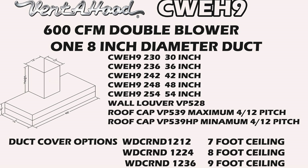Moving on to the 600 CFM — that is the double blower we saw in the demonstration video that takes one eight-inch diameter duct. You can see we have five different widths here: 30 inch, 36, 42, 48, and 54. You have the wall louver VP528.